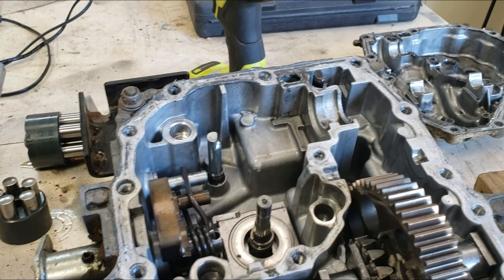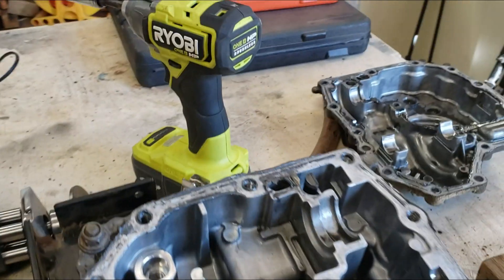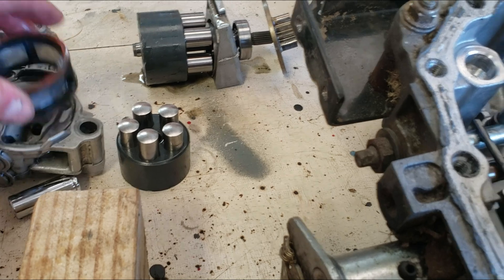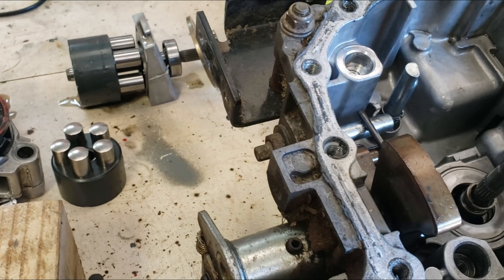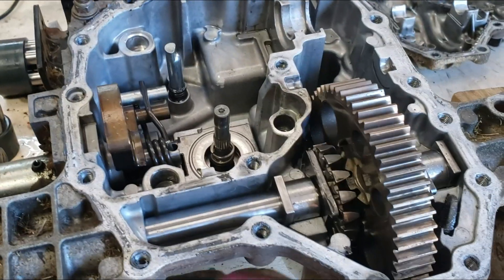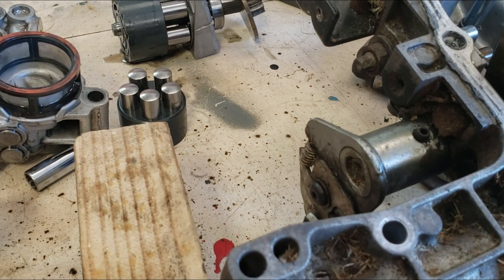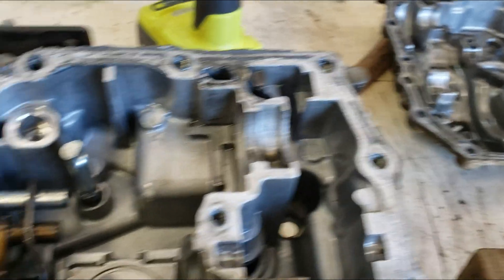I can't see anything wrong with any of the components. My main theory is that there was so much stuff clogged up in it that it couldn't pick up any oil through this, because this was completely blocked. I cleaned that up — it was just clogged, so no oil could get up into the pump motor. Everything else seems to be in good condition. There's nothing that seems to be broken. There was certainly a lot of goo in here and a lot of little bits of metal, but I've cleaned all those out.